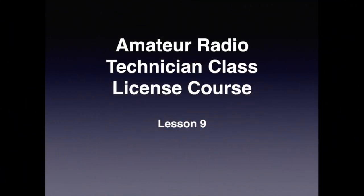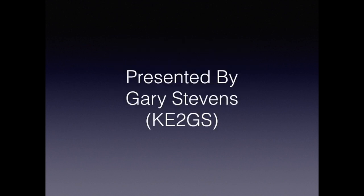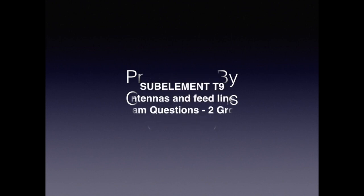This is the amateur radio technician class license course, lesson nine. My name is Gary Stevens, KE2GS, and I'm your instructor. This section is on antennas and feed lines, and there are two exam questions in the two groups.